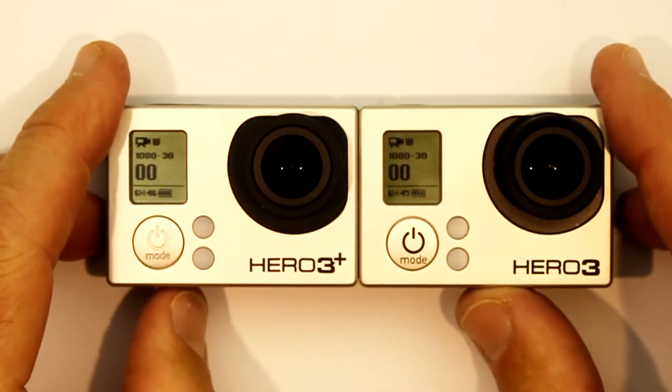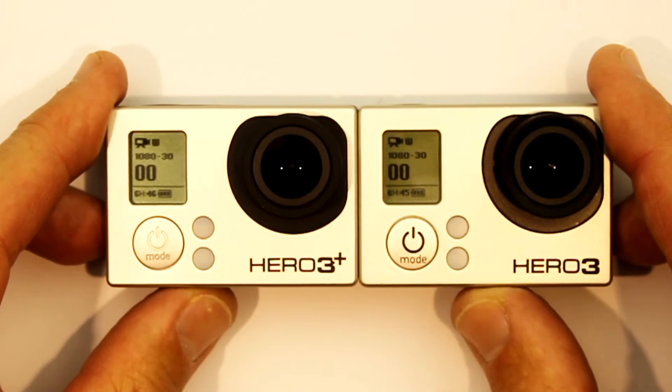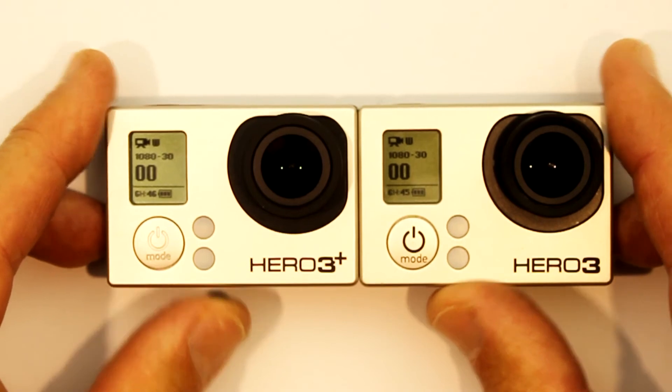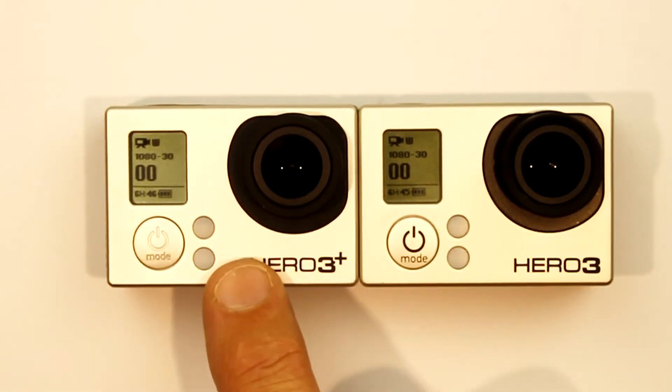At the moment both cameras are set to 1080p 30 frames per second and Protune is turned off. Both cameras are using class 10 64 gigabyte micro SD memory cards — one card is a SanDisk and the other is a Delkin Devices.